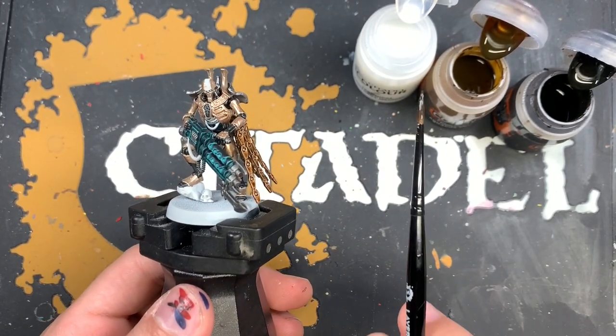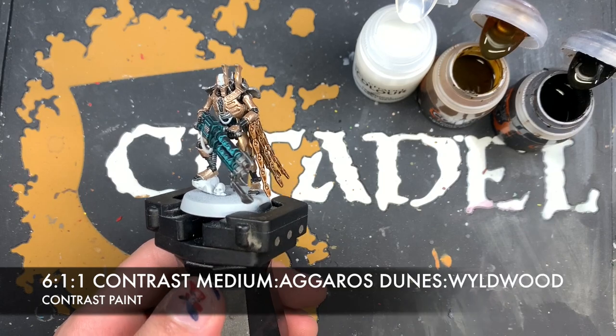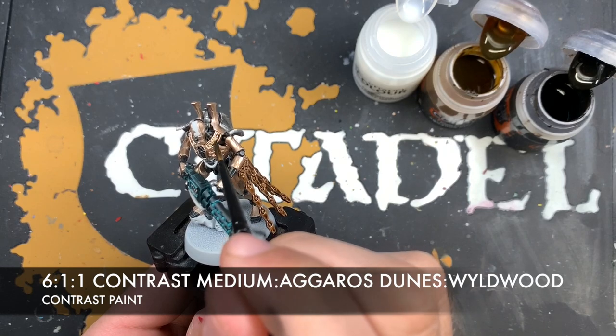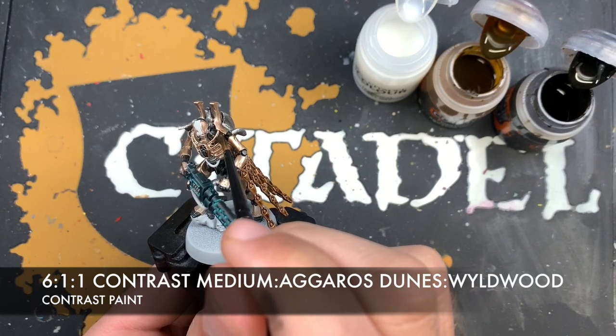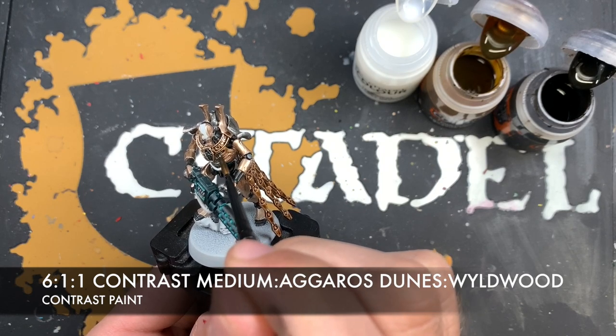Next up we want to create a roughly six parts contrast medium, one part Aggaros Dunes, and one part Wildwood mix, and we're going to use this all over the rest of those bronze details that we haven't already shaded.